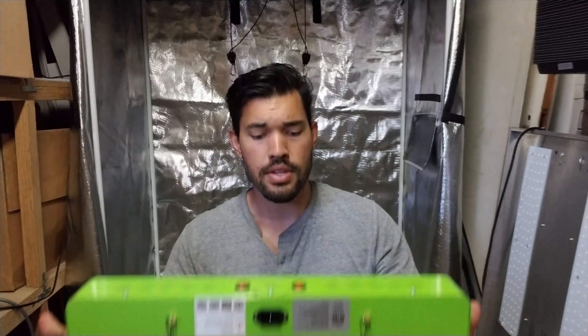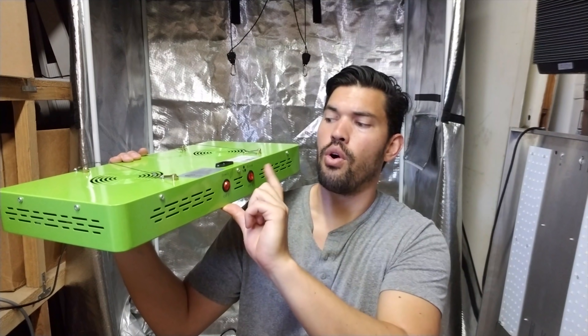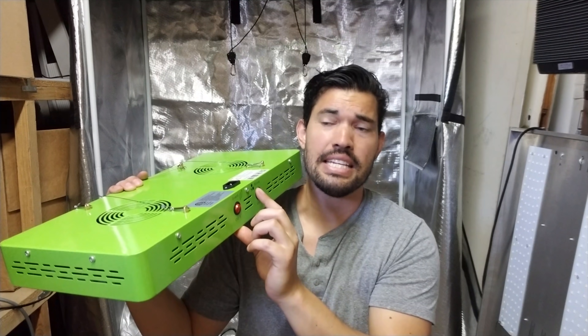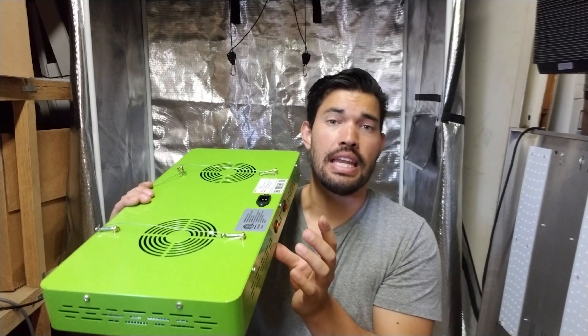The only other thing I would note is the use of these two fans, which will turn on when you hit the grow button right here. They will not turn on if you're only using bloom, because it's just using less power and less heat. I would assume the design of the light does not require fanning or ventilating that out in bloom-only mode.